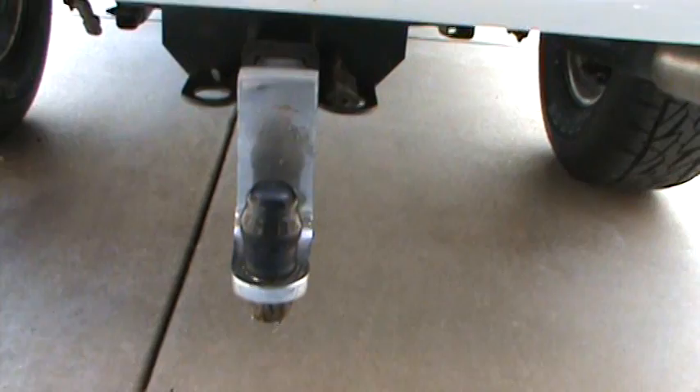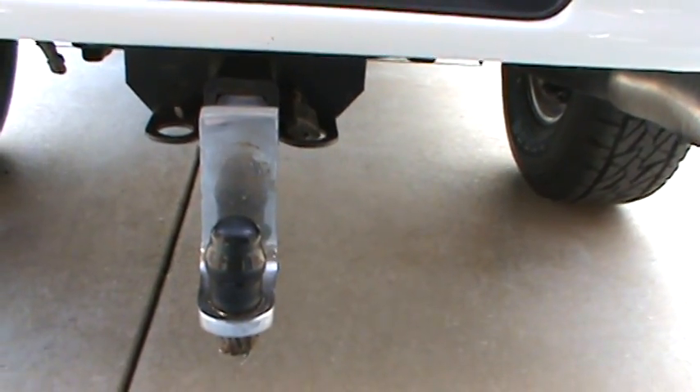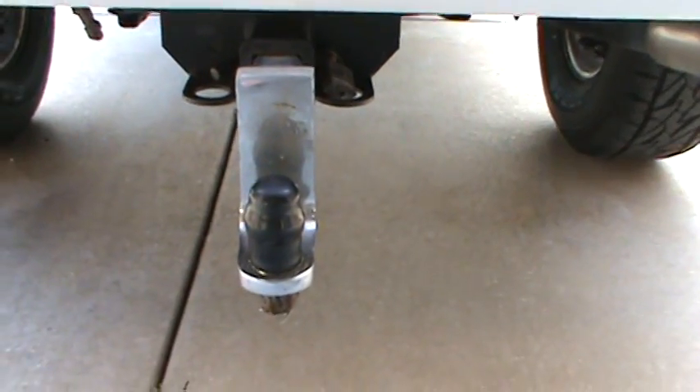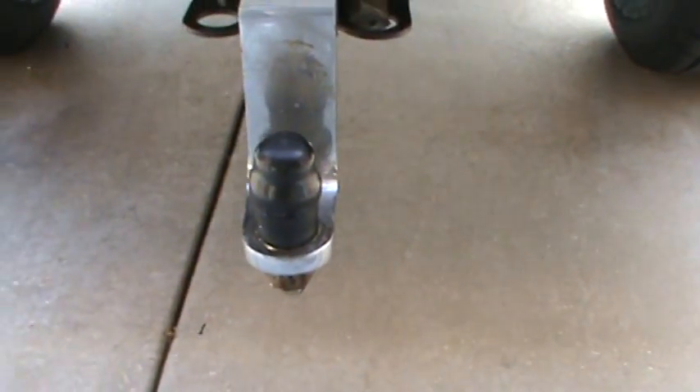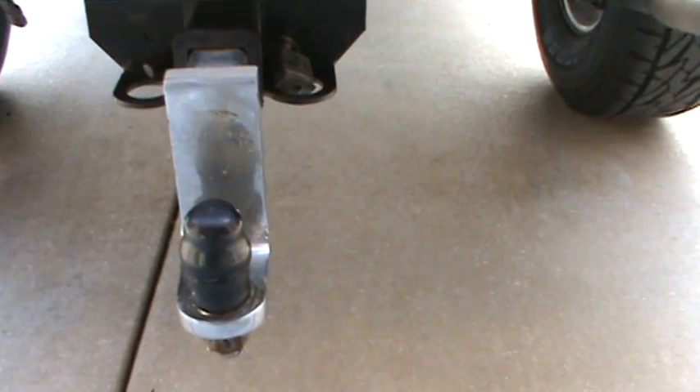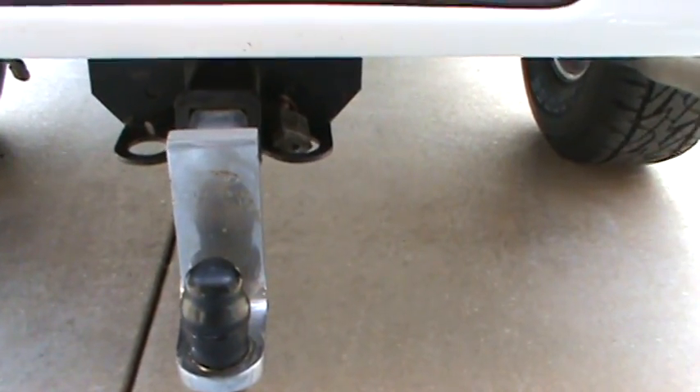This is a drop hitch that I use for my utility trailer. It uses a two inch ball and it has a uniball on here under this cover. The uniball you can change from one and seven eighths, two inch, to two and five sixteenths. And it's about a six inch drop.